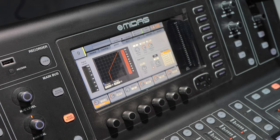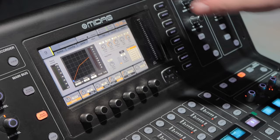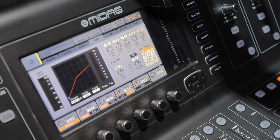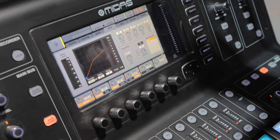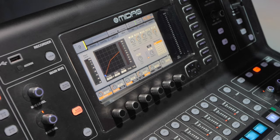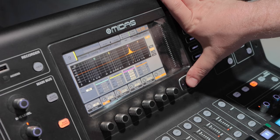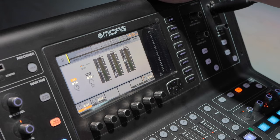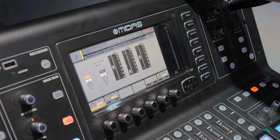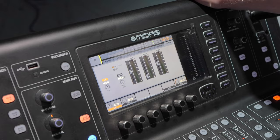Next we've got our dynamics — compression, limiting. You've got all your parameters at the top: attack, hold, release, gain, and mix. You can also key chain this, so if you're trying to side-chain bass and kick together — whenever the kick comes the bass ducks and comes back — that pulsing effect. Or if you want your voice to be more audible over music for radio-style ducking, great for that as well. You've got the EQ section with all parameters for all the bands, the sends showing where the channel is being sent to in terms of buses, and your main — how much you're sending to left/right and mono send.